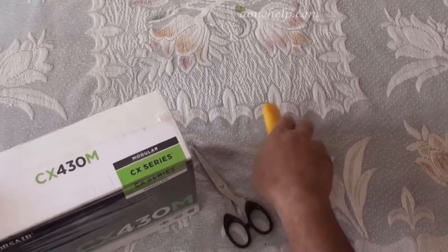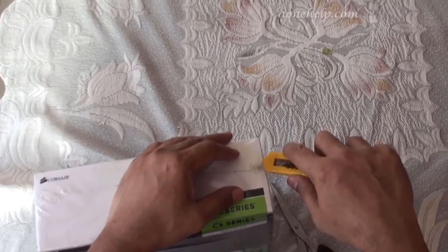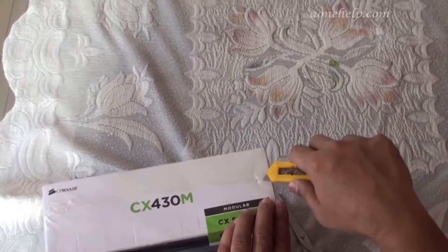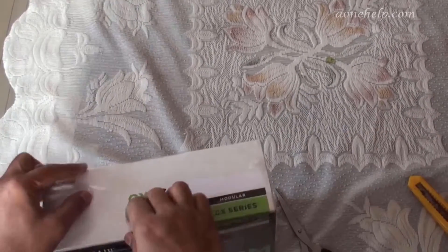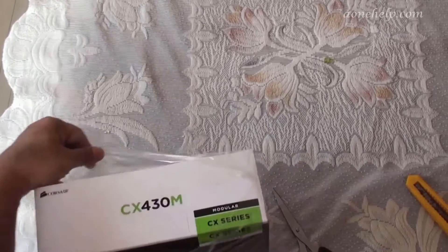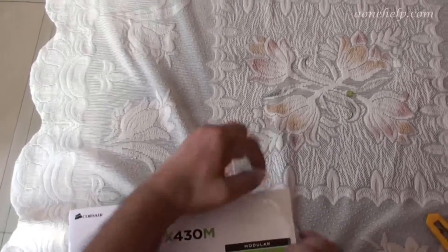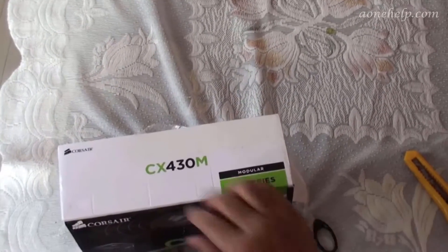Let us open the box and see what is inside. The CX Series is 80 Plus Bronze Certified. It features up to 85% efficiency, uses less power, generates low heat and low noise levels. The unit has universal AC input, 100–240 V.